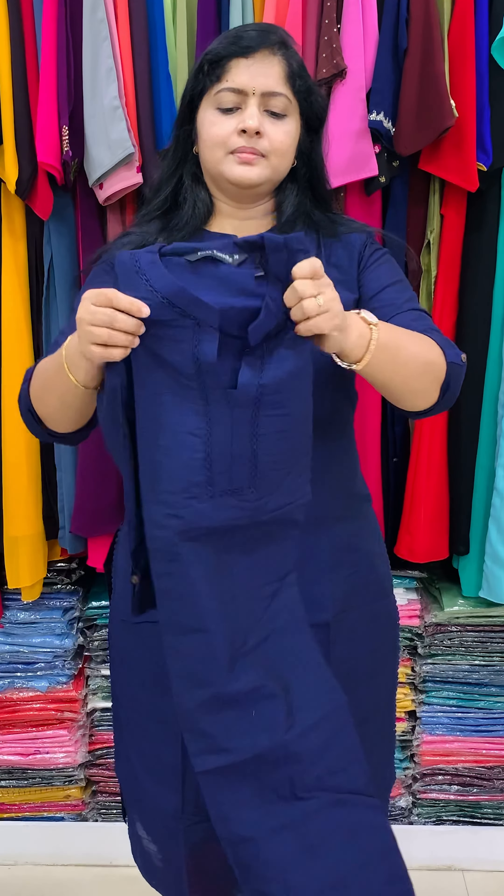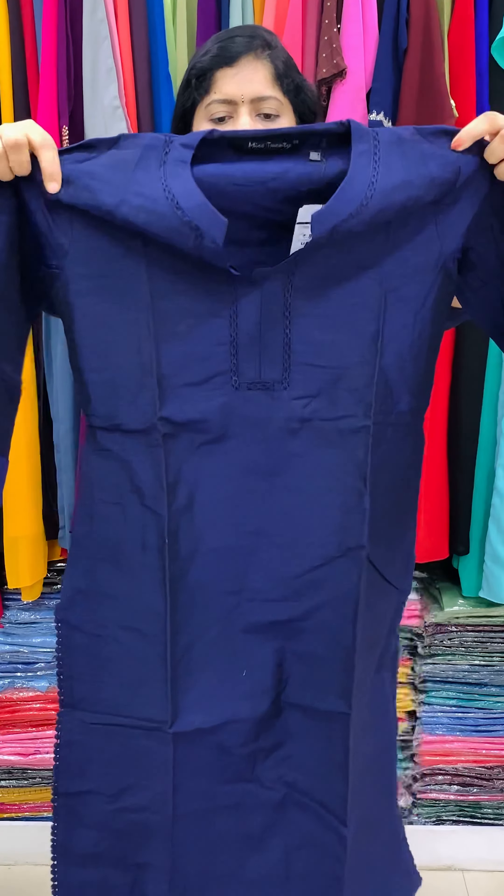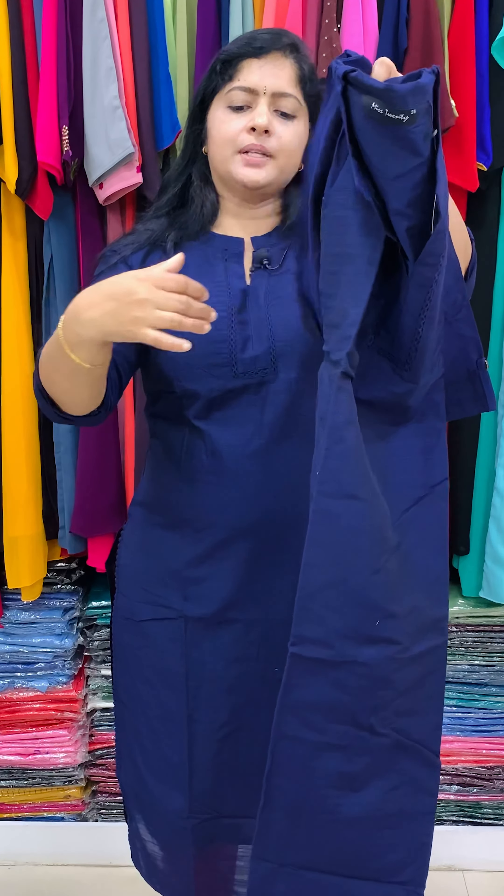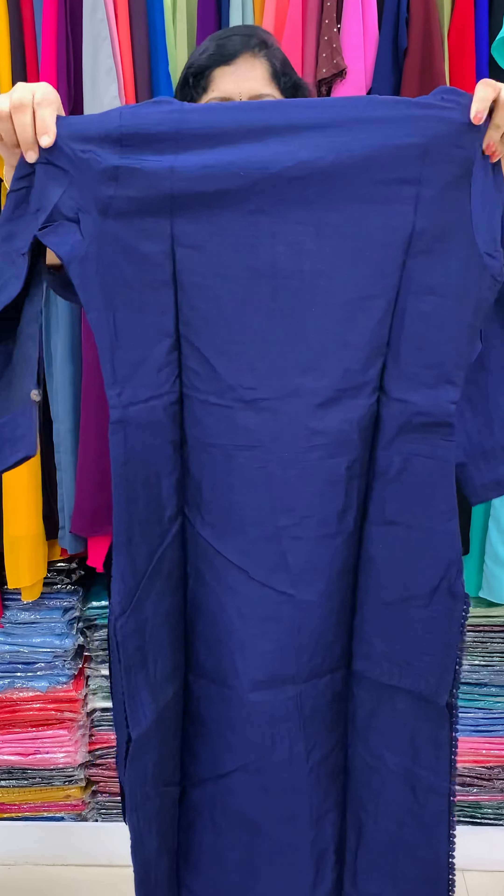It's cotton silk, soft cotton — a handloom cotton. It's a straight cut style with different details. First, I'm going to do cotton silk. It's a high neck pattern in the cotton silk with net lace work at the waistline and sleeve end. It's a nice, bright navy blue shade, straight cut style.